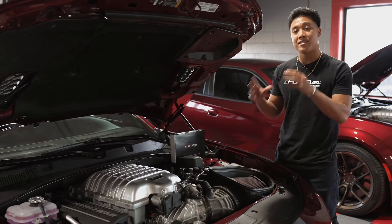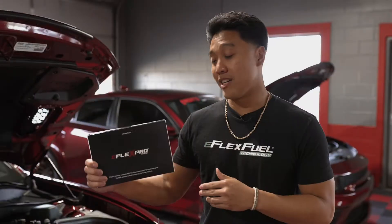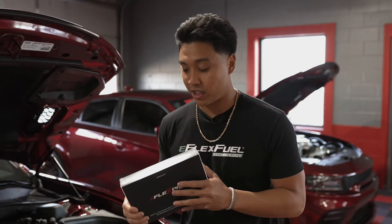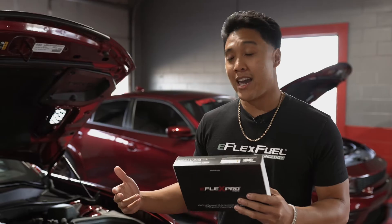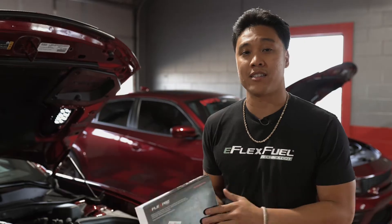This here is Mopar's iconic 6.2L supercharged engine. As you can see, everything is stock. The main benefits of running our eFlex Fuel System is that you're able to run E85 safely within your vehicle. That means more power, more boost, cooler and cleaner fuel for your engine, and it's higher octane — full benefits coming your way.